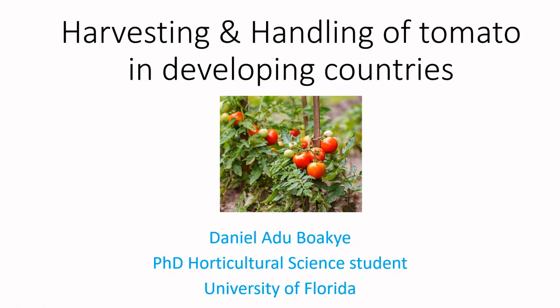Welcome to the Food Security channel. Today we are discussing harvesting and handling of tomatoes in developing countries. In our previous video we discussed the behavior of fruits and vegetables after harvest. Today we are going to discuss when to harvest, what to do after harvest, and the storage temperatures.